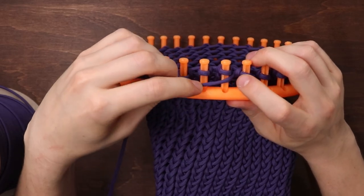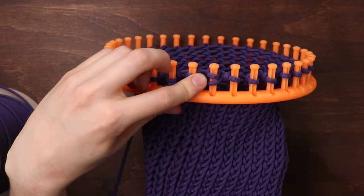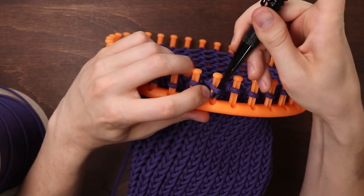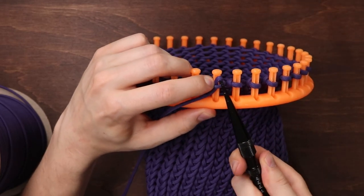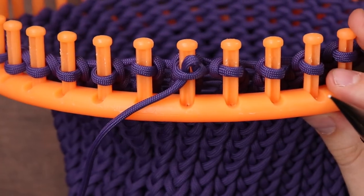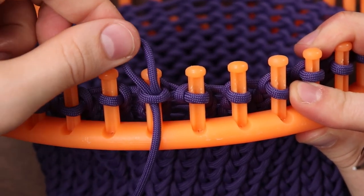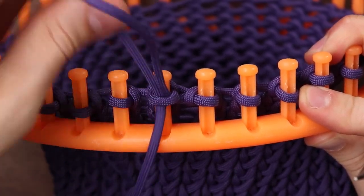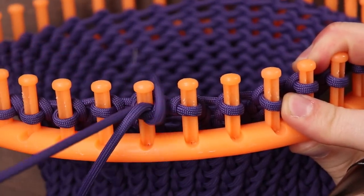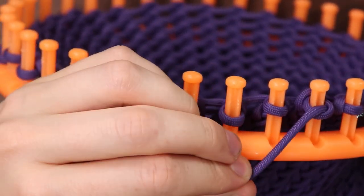We're going to be going around this way, bringing our loose cord to the bottom of the loops this time, and reaching down from the top to pull that cord up through. Once we have a loop there, we can pull that loop through. Instead of keeping a loop to attach the next round to, we're just going to pull the end all the way through so that loop can't come undone. We'll just keep going around the edge doing the same thing.